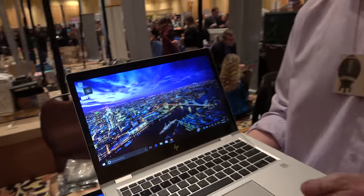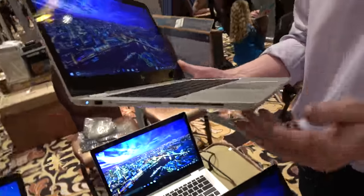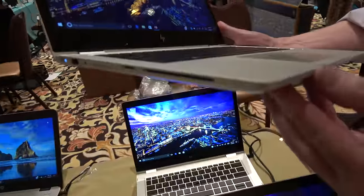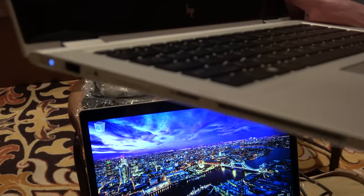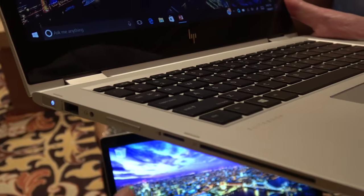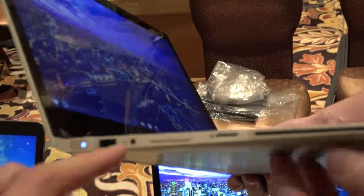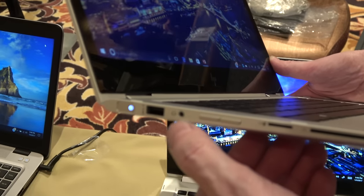It doesn't use much power — just a little bit, but it's very negligible. There's a smart card reader for government and enterprise customers, and that's included in all of them. On the ports side, there's a micro-SD slot, volume controls, headphone jack, and a USB-A port.